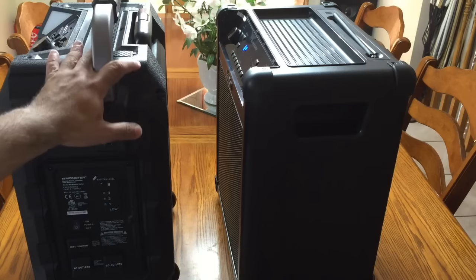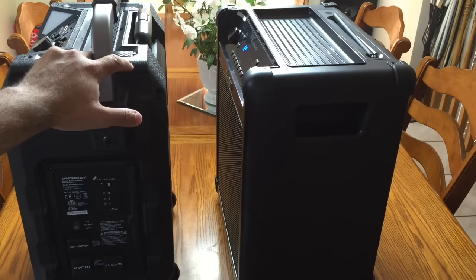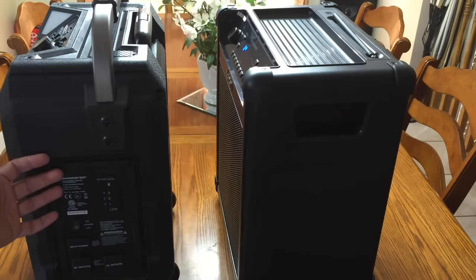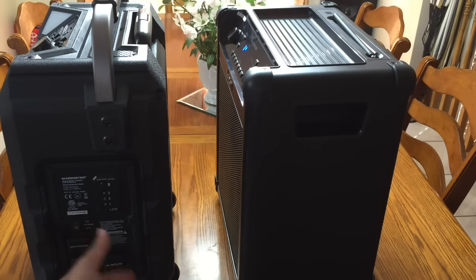Think about when the pass-through is useful though: if you are tailgating or at a park somewhere without an electric plug, that feature becomes irrelevant. However, if you are in your backyard and you're powering the Monster solution, you could take advantage of those plugs to power other things.